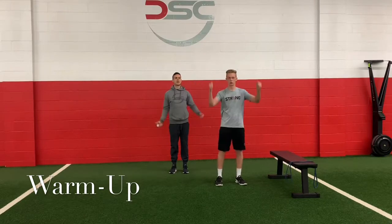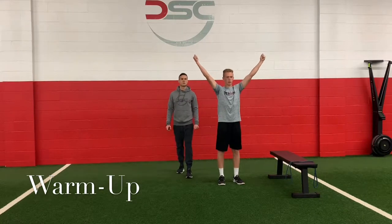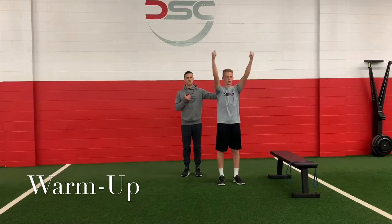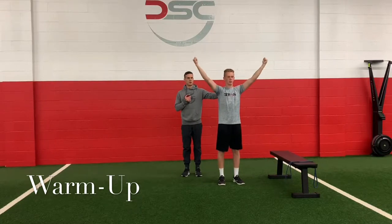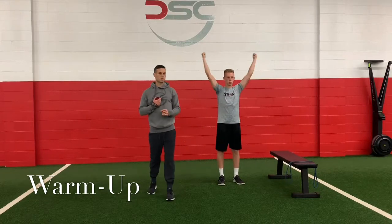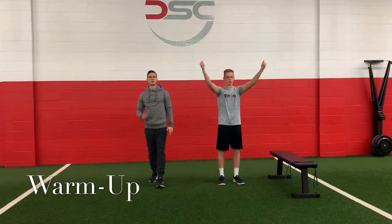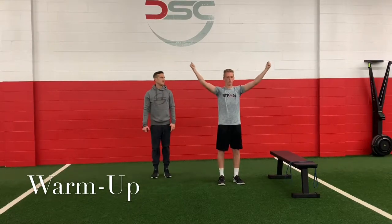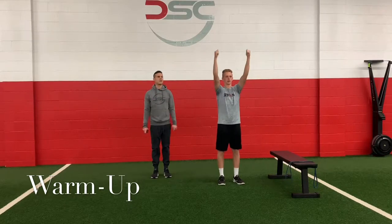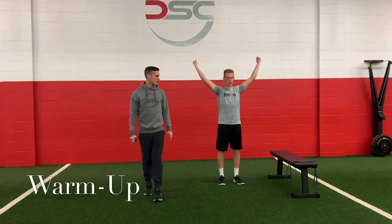Hands up over your head as high as you can, thumbs being pulled to the ceiling. We're gonna do nice small controlled circles moving through our shoulders. Nothing else should be moving — chest doesn't move, elbows don't move, locked down straight, reaching as long as you can. Nice big circles in one direction, continue to breathe, head stays still. Nice work. Reverse directions — whatever way you're going, go the opposite way now. Keep reaching as high as you can, keep those elbows locked out nice and straight.